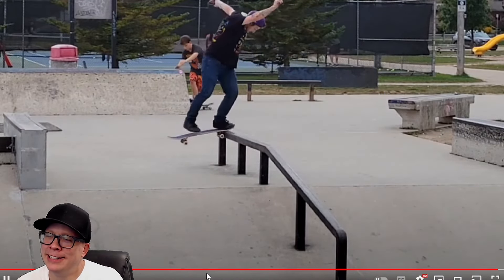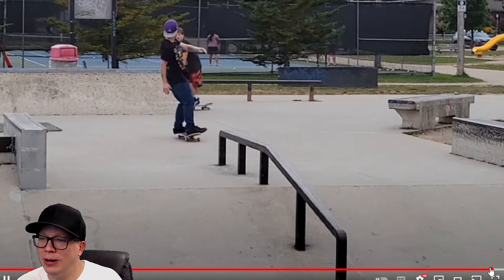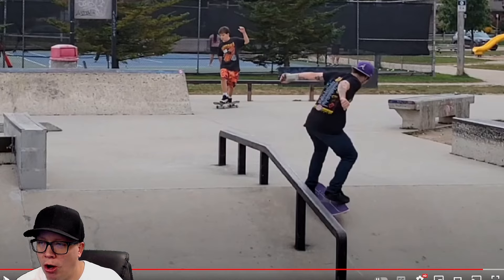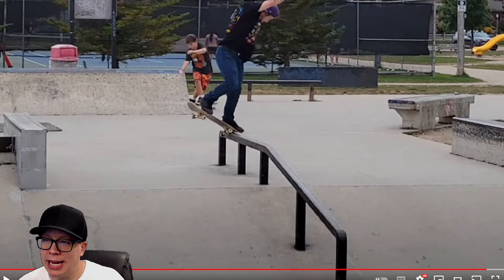Just watch this guy. Oh I love it — where did he think he was going? Clearly you're skating directly into the wall, pushing with your foot on the wrong side, all while this is happening in front of you. Kid, sit down, take notes.